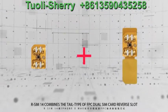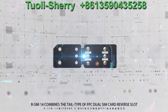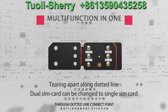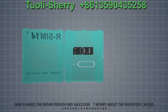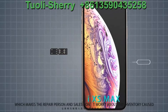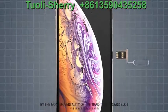R-SIM 14 combines the tail type of FPC dual SIM card reverse slot with iPhone's traditional single SIM card. Zero-dotted light connect point converts the 10 Max dual SIM card into a traditional and universal single SIM card, which means repair persons and sales staff don't need to worry about inventory issues caused by the non-universality of the traditional card slot.